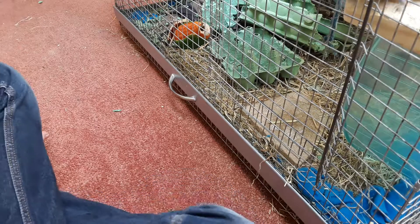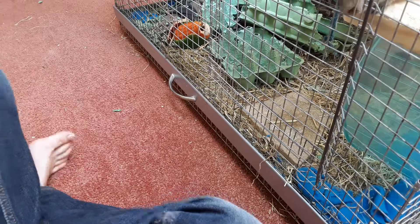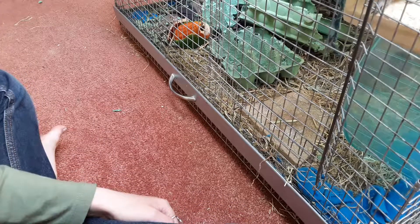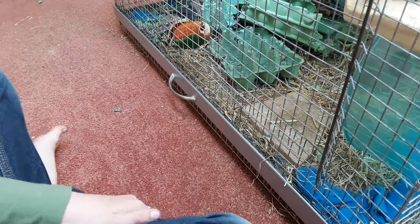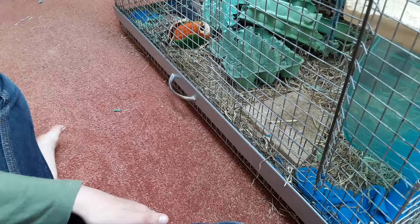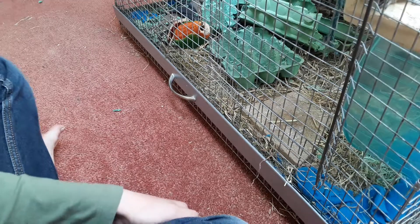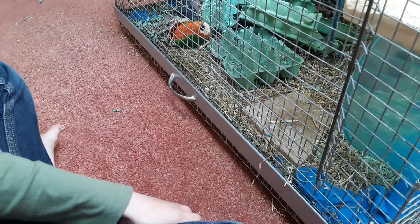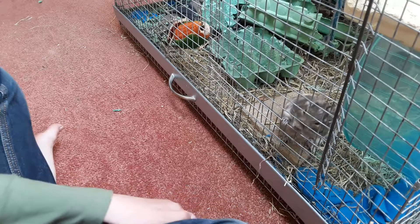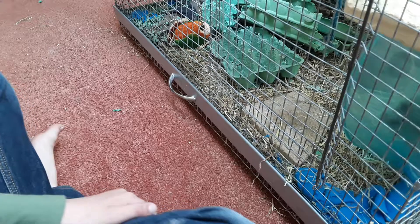Hello, welcome back to a new video. This is the second to last part of the 'How to Care for a Degu' series. Today's video is just going to be about general care requirements like bedding and stuff like that.